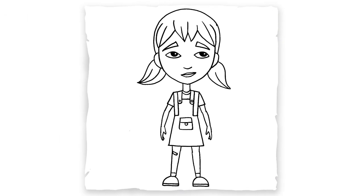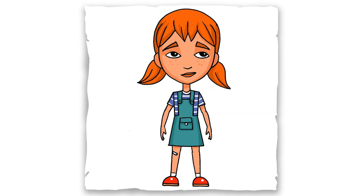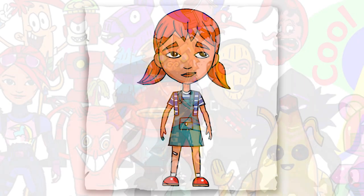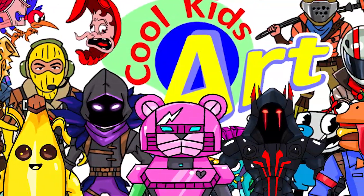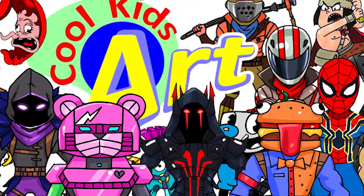And that is it for this Maya Peterson — hope you guys like the way it turned out! If you do, please do give me a thumbs up, subscribe if you haven't, and I will see you next time.